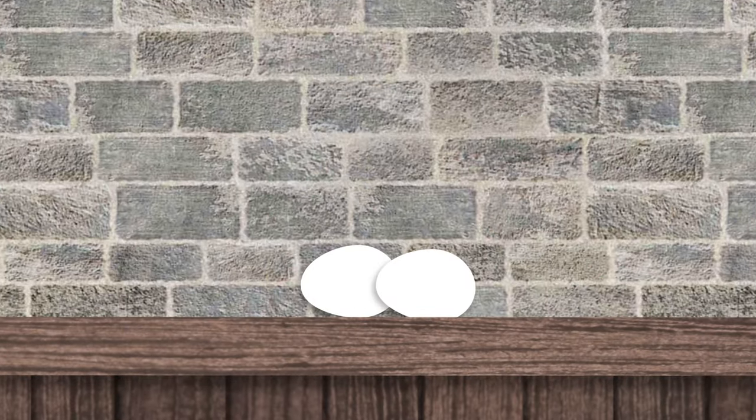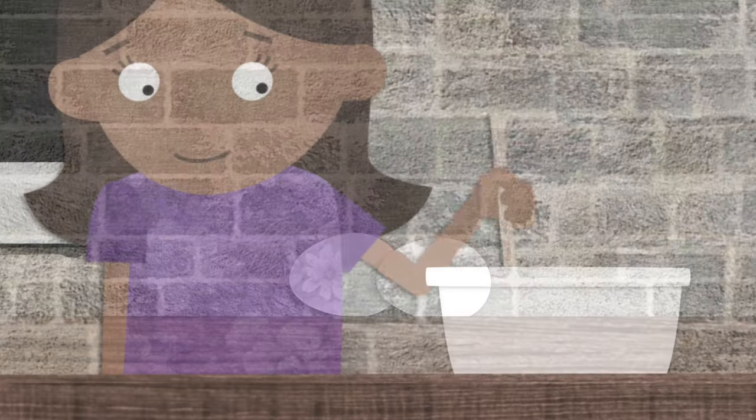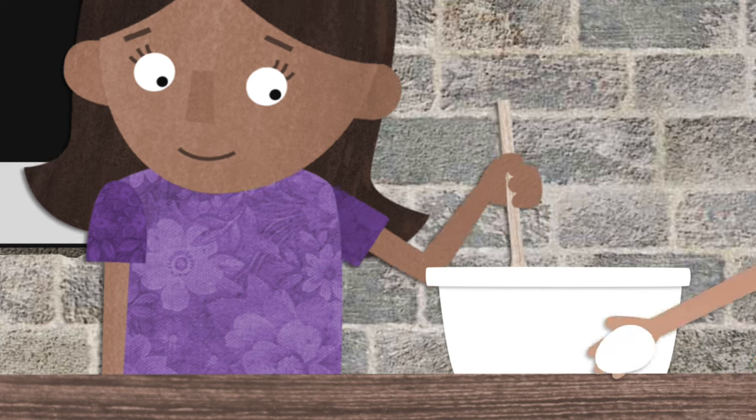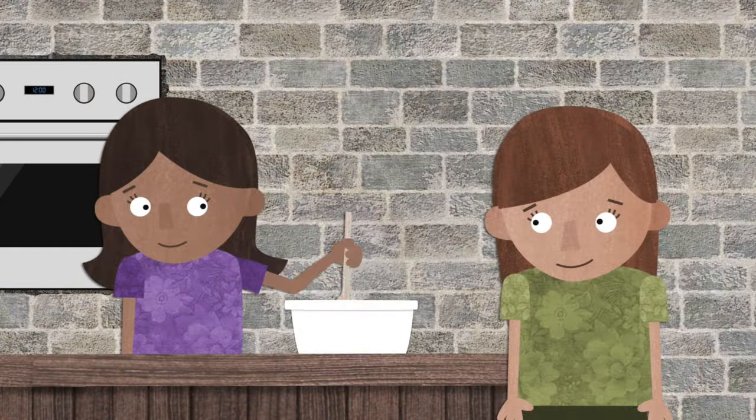Next, we'll add some encouraging eggs. We can make peace by encouraging and strengthening others, instead of pulling them down.